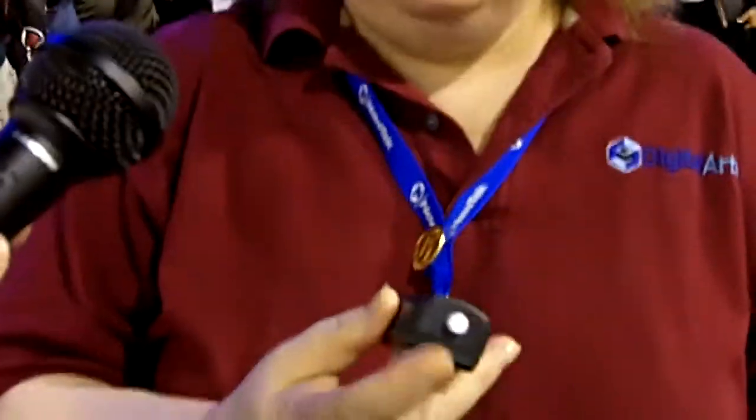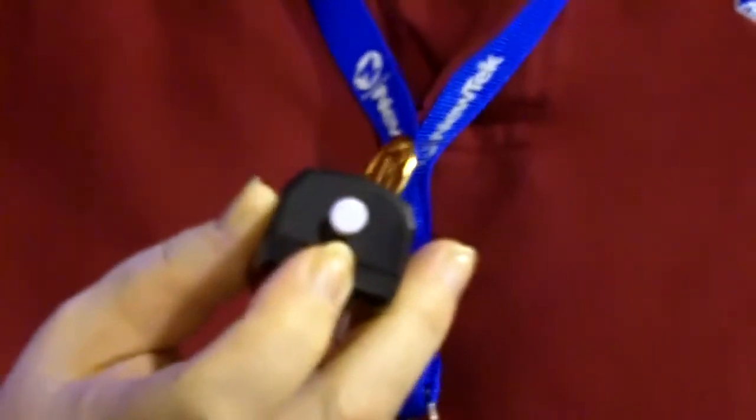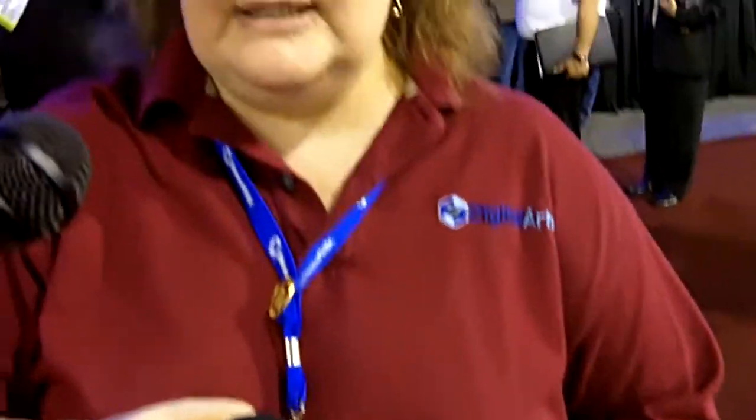Basically, we have lights. This is the talent light. This can be turned on or off in software, so you can have it on or off as you need. On the back side, we have program, preview, and FX bus, so if you're doing a picture-in-picture kind of situation, both cameramen will know they're hot.